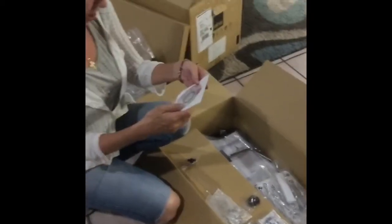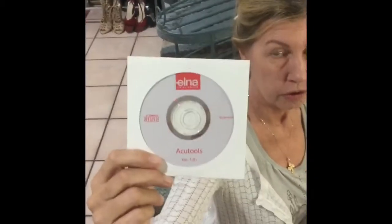We have the rest of the box, but first we have our Elna DVD AccuTools, which is going to show us how to use our machine or the embroidery module.